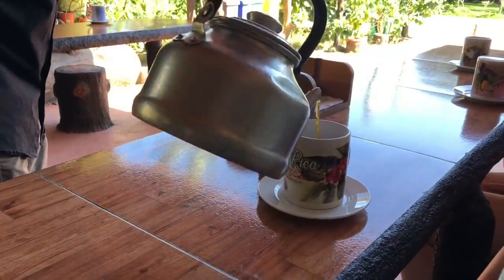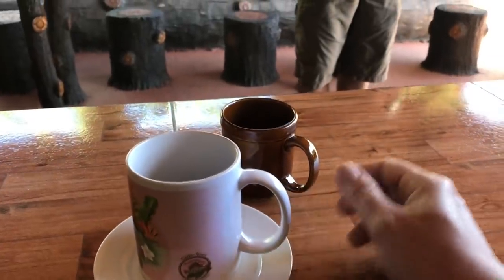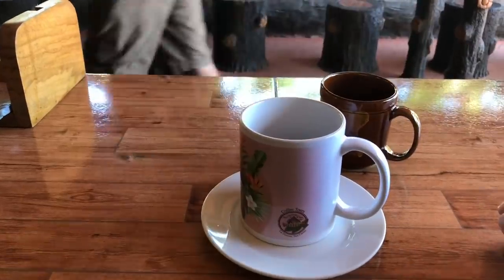Do you drink it black or do you add sugar? I drink it black. At the end of the tour you're going to try both — right now you're trying the medium, but at the end you'll try medium and dark. I'm going to bring some spoons.